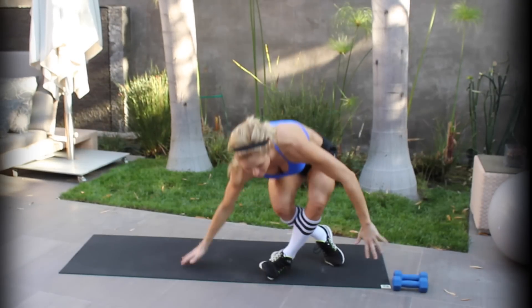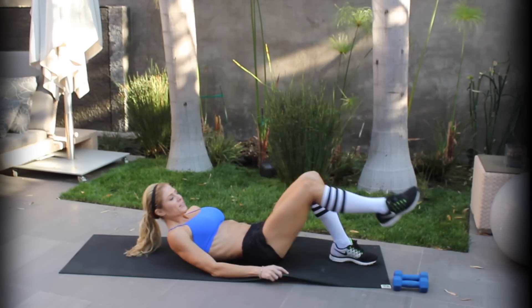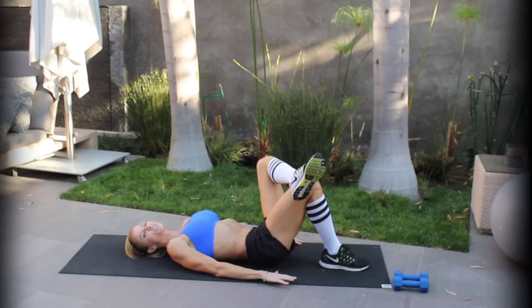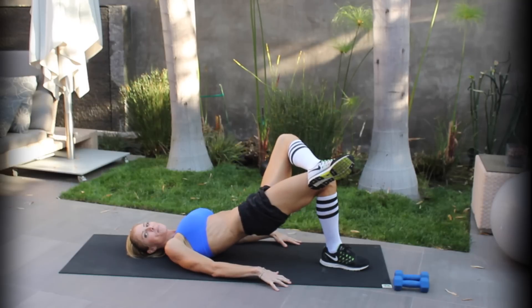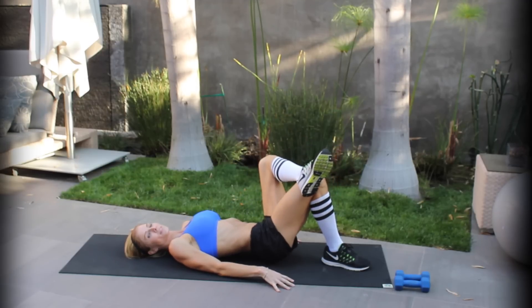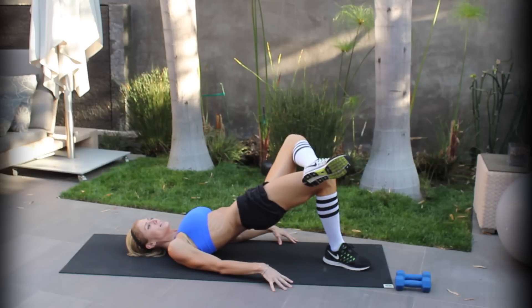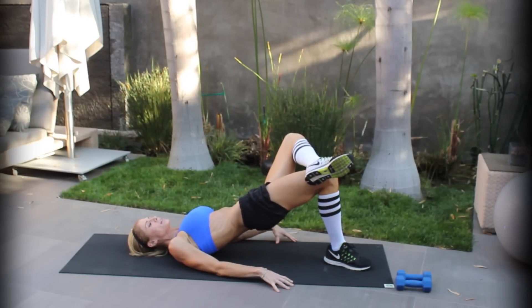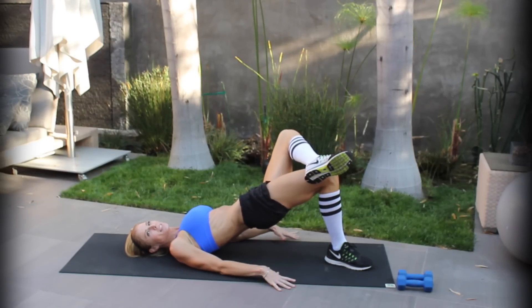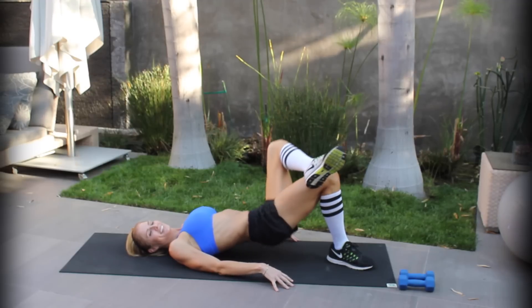Now we're going to move down to the ground and start with glute bridges. You're just going to lay on the ground, cross one leg onto your knee, and then really squeeze your butt at the top — go up and squeeze it really tight. I love these, they're one of my favorite exercises. They really tone your booty. Give it an extra squeeze at the top — squeeze, then an extra one for good measure.